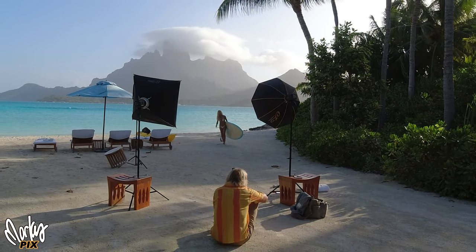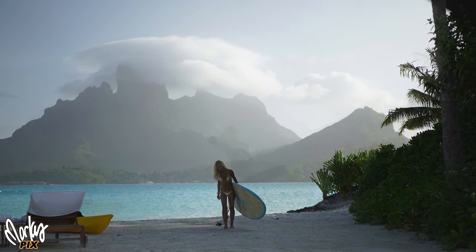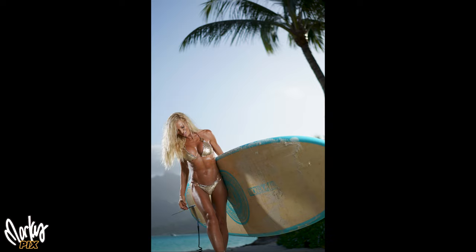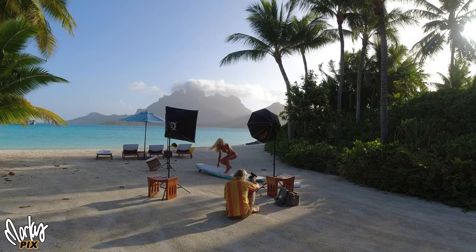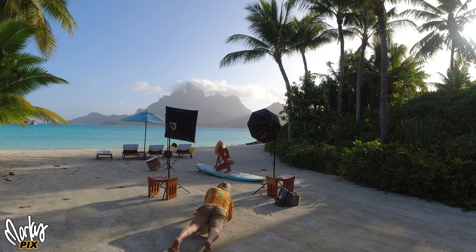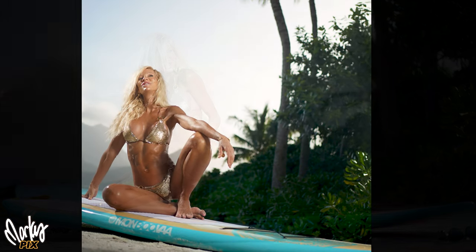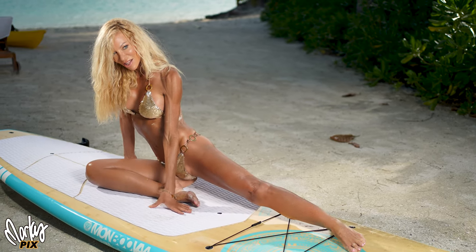We started with Kara walking from the distance, kind of silhouetted. The closer she got to the lights, the brighter she got, until finally we've got this look here, which looks really good. I like the transition from silhouette to light. She put the board down, and as the sun went down, the ambient light got darker, so I had to adjust the lights accordingly. Here we have our surfer girl on a board — I like how these turned out.